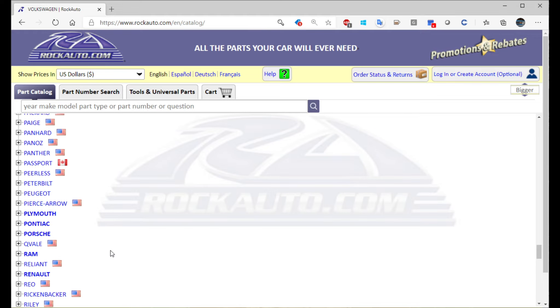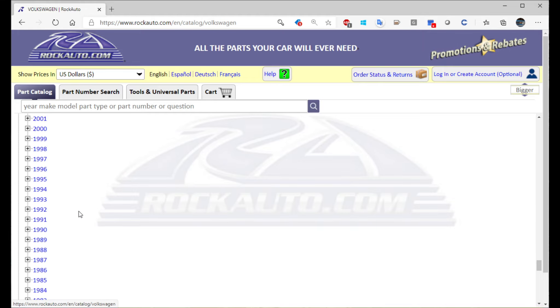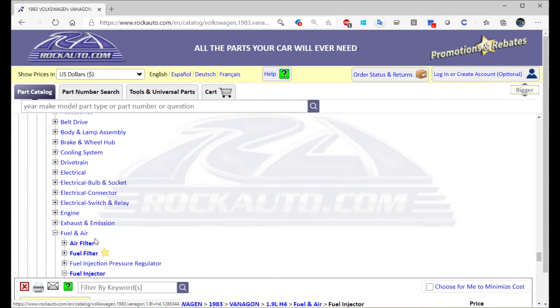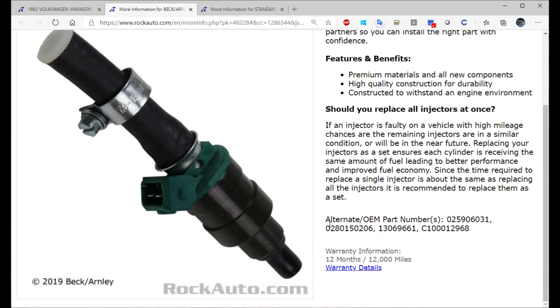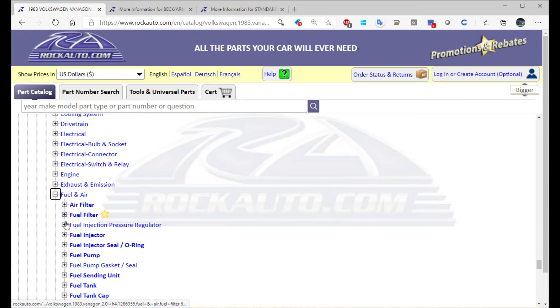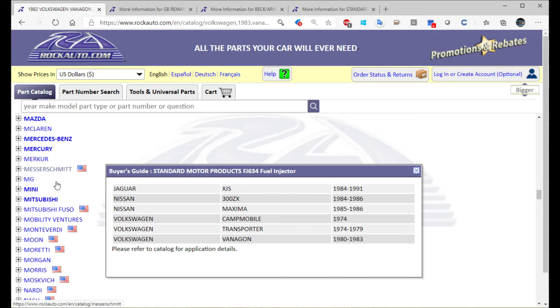If you have a 2.2 or a 2-liter LE injection that was imported in the United States, the cross reference for that injector is a 1983 Volkswagen Vanagon 1.9 liter and the 1982 Volvo 240 series. Interestingly, in 1983 there was a 1.9 Vanagon and a 2.0 Vanagon. The 2.0 is low impedance and would be the injector you could use on your 75 system. The 1.9 was high impedance — kind of the opposite of Opel where the 1.9 was low and the 2.2 liter was high. Both are barb-style injectors, making it a convenient cross reference to remember.